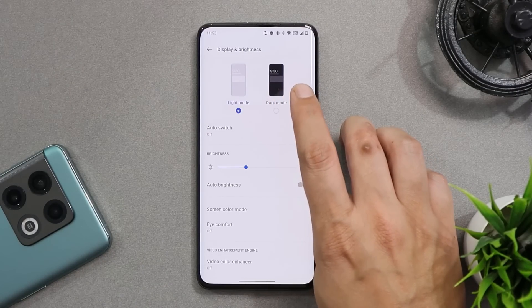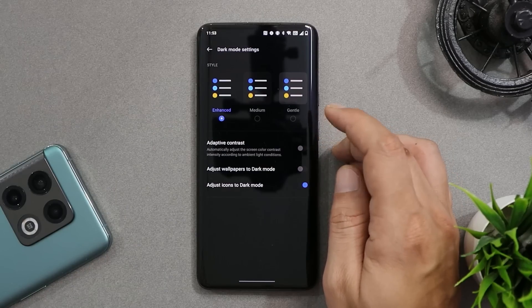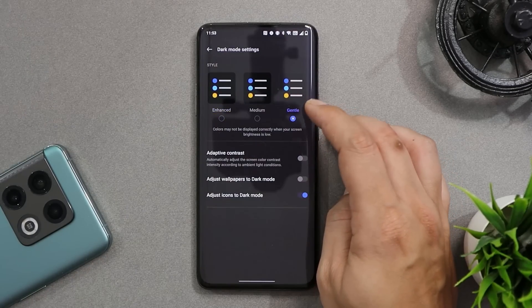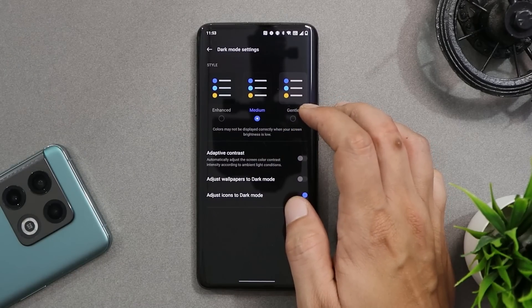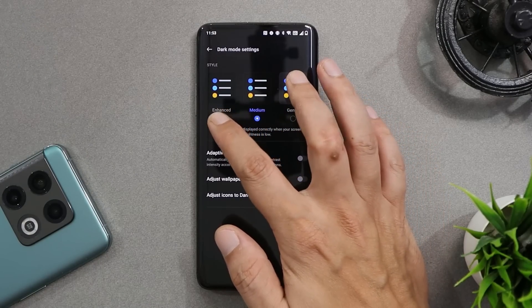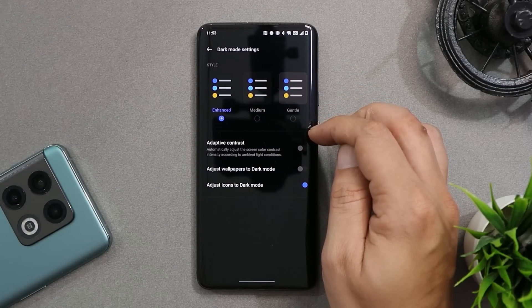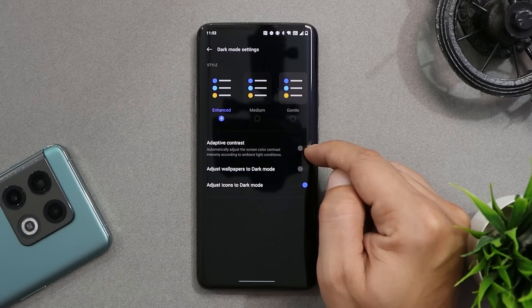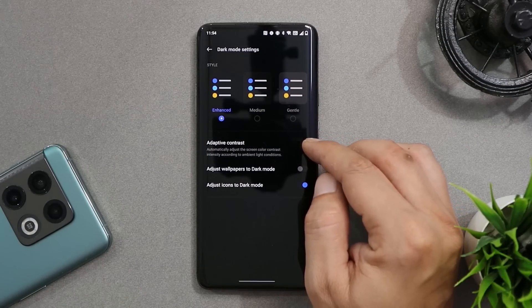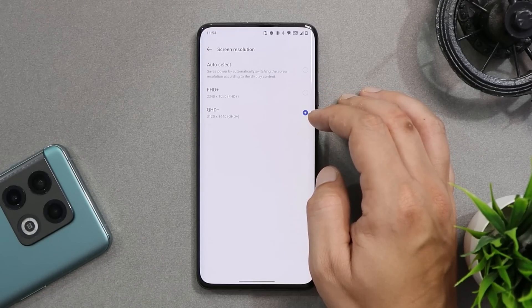The most awaited feature — dark mode customization — is now present for OnePlus 7 series too. There are three different modes: Gentle, which gives a grayish background; Medium, which is slightly darker; and Enhanced, which gives a pitch-dark background. You can also enable Adaptive Contrast mode, which automatically adjusts screen contrast according to ambient lighting conditions.